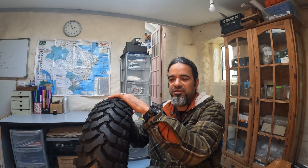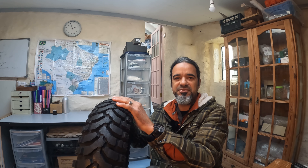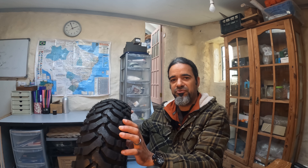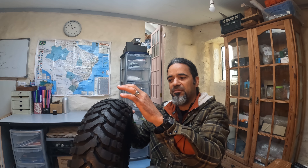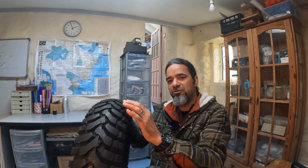The Dakar version differs from the standard in that it's built with a hard compound and stiffer sidewalls. This allows you to run the tire at lower pressures when riding off-road, which protects your rims and makes it less prone to punctures or sidewall tears if you hit a rock. However, on the downside, because of the hard compound, the Dakar version doesn't grip as well as the standard version, especially on pavement.